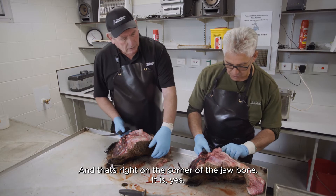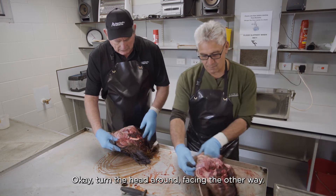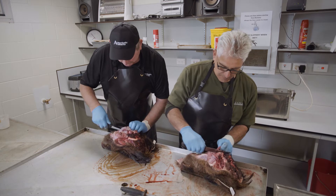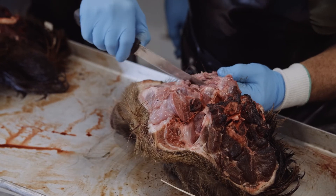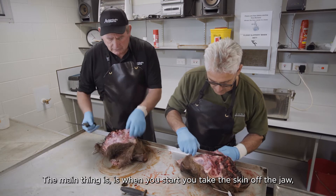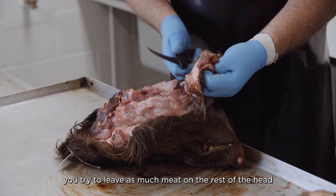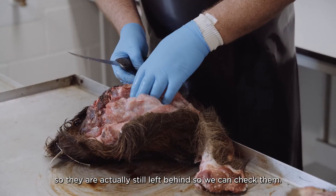That gland is right on the corner of the jawbone, and it has a buddy on this side. I haven't found anything undesirable yet. The main thing is, when you take the skin off the jaw, try to leave as much meat on the rest of the head so we're not actually cutting those glands out — they're left behind so we can check them.